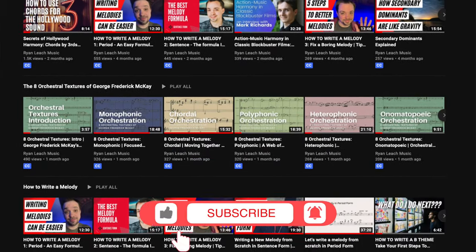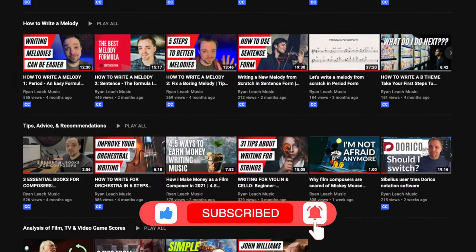Hey guys, welcome back to my channel. If you're new here, my name is Ryan. I'm a composer for film, TV, and video games, and this is where I talk about the craft of writing music. To make sure you catch more videos about orchestration, film scoring, and all that good stuff, please remember to subscribe.